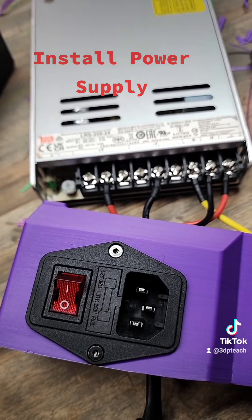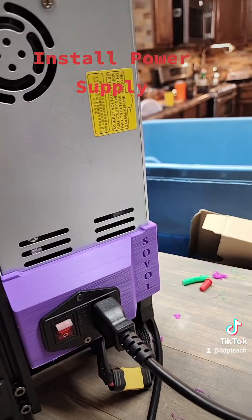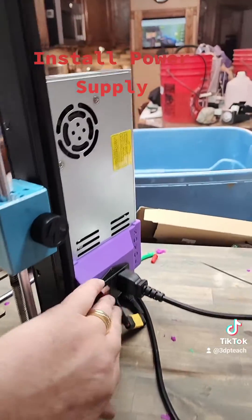You put the screws in on the plug adapter, put it all back together, and flip it on.